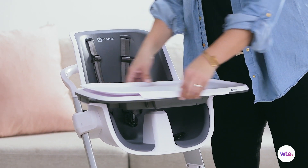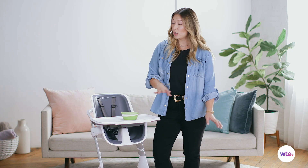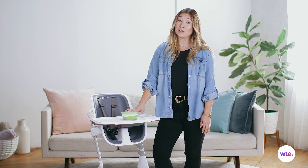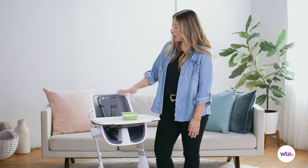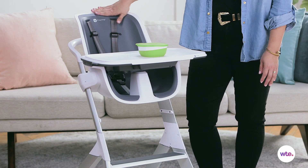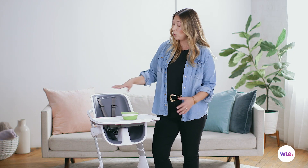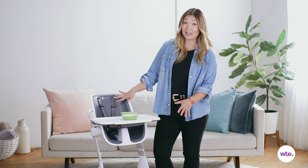The tray also has a removable liner, and so you can basically take the whole thing, put it in the dishwasher, which is definitely a feature that I think is important for busy families. This foam insert here that the child sits on is very easy to clean, and actually the whole thing is removable if you want to get in and do a really deep clean of the high chair.